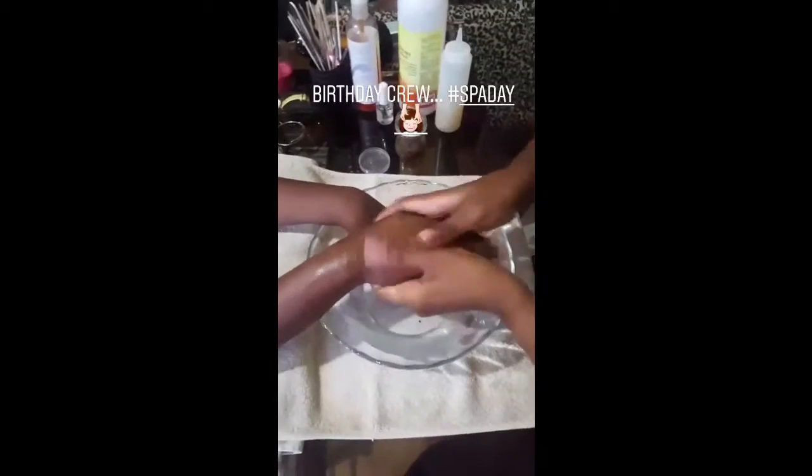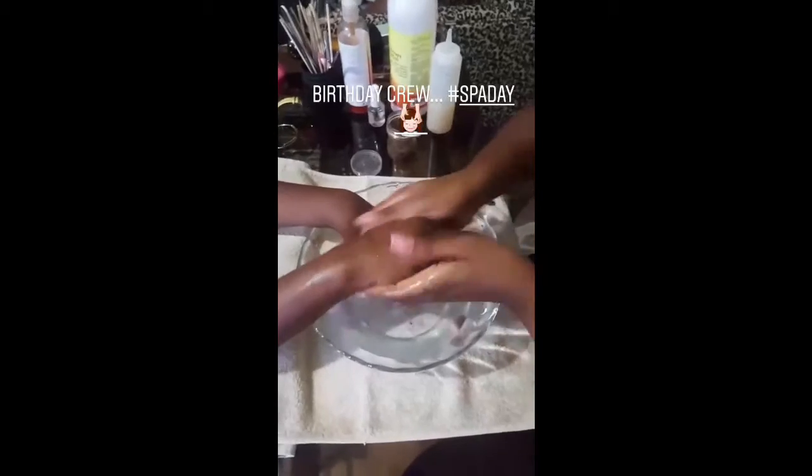Next, you're going to take a little bit of your body scrub. Put a little bit in your hands and start to rub — the inside of your hands, the outside of your hands — rubbing and massaging that body scrub all over your hands.